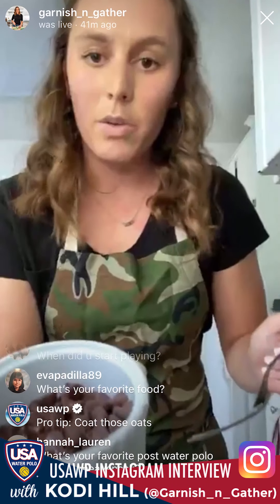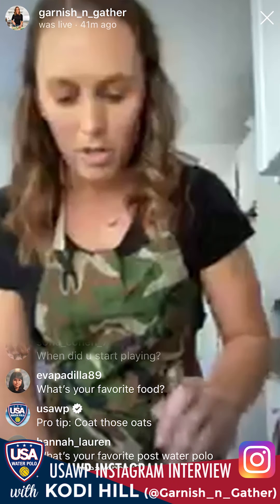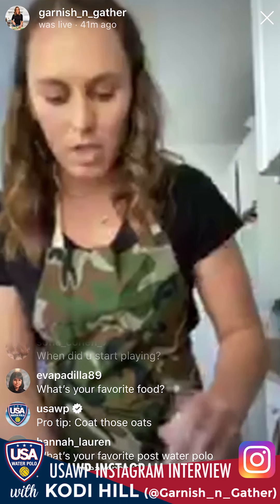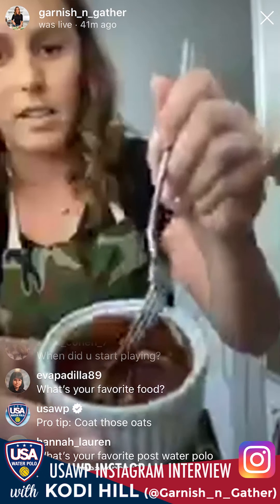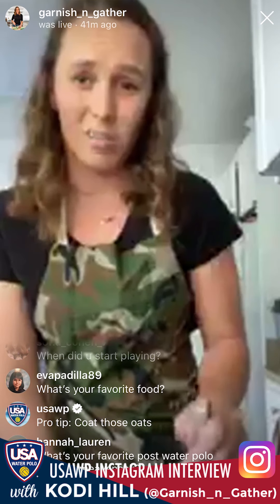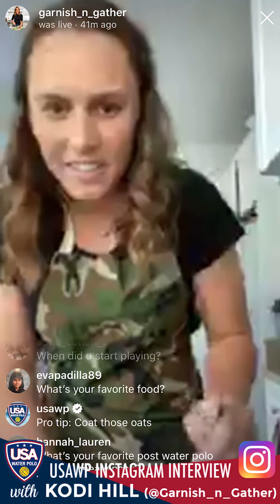When you take it out of the microwave, it won't be fully melted. Use a fork and start stirring until it melts — the coconut oil will be melted but the chocolate won't. As you stir it keeps melting. You don't want to blast it in the microwave because you don't want the chocolate to burn, as that does not taste good.